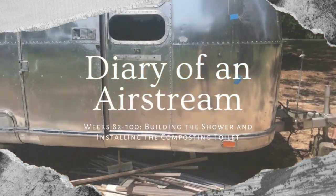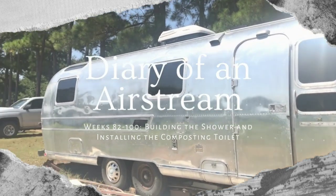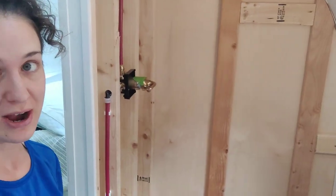Hi-dee-ho, neighbor. Welcome back to Diary of an Airstream. Today we are working on the last big project that we have left, which is building the shower.